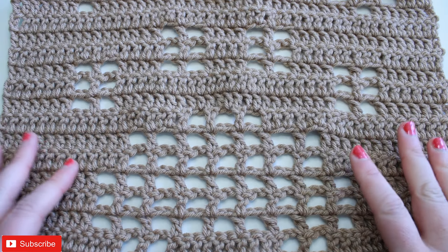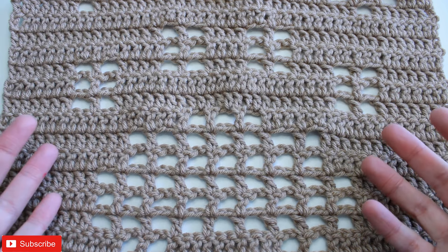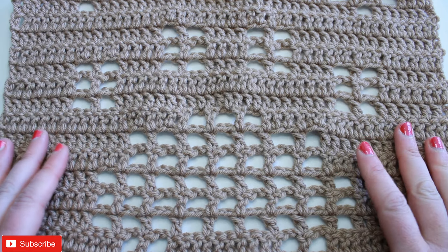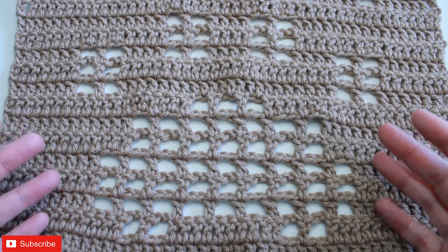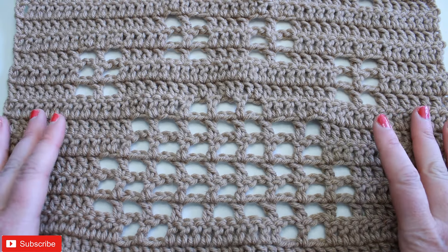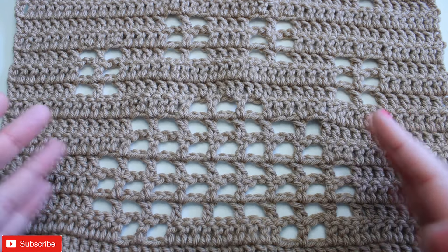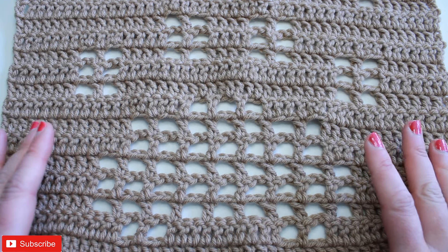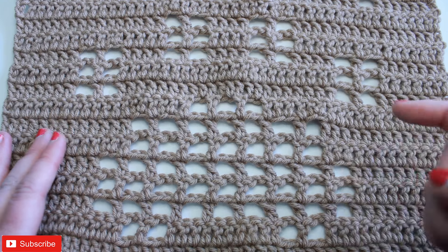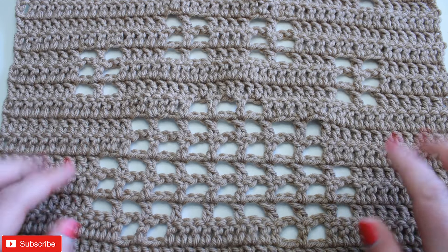Hi everyone and welcome back to my channel. Today I have another bonus square for you for our 2024 crochet along the filet crochet calendar blanket. This is a paw print for all of you animal and pet lovers out there — what more perfect than adding a square for your pets into your blanket. If you're new to my channel, I'll put the playlist for the 2024 filet crochet blanket down below in the description box. But for now let's get started on this bonus square.